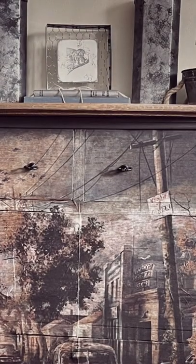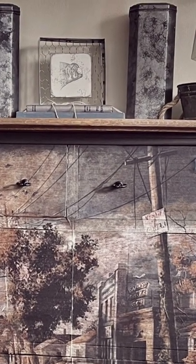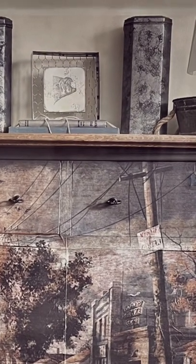With the stained top, the decoupage image on the front of the fabric weave from Hocus Pocus, I think this looks amazing. What do you think?